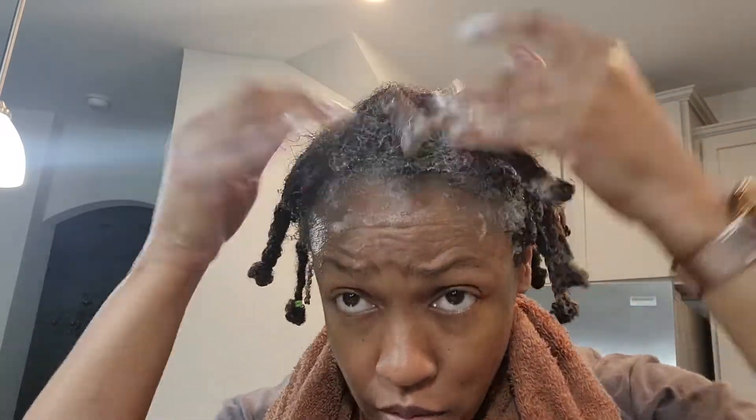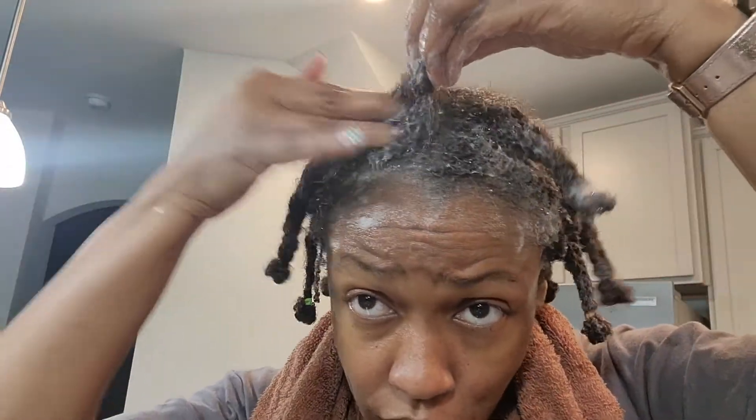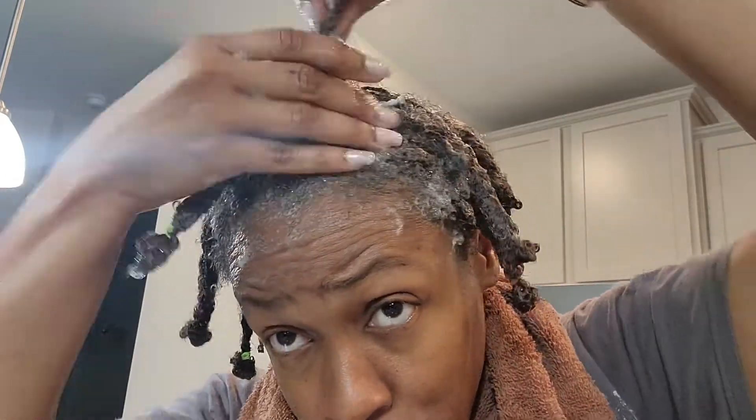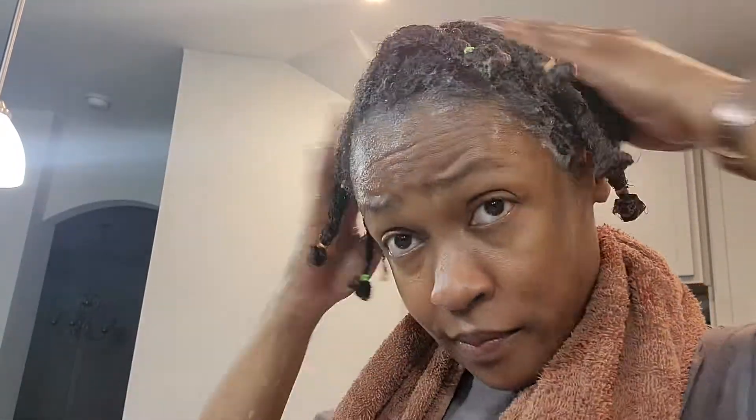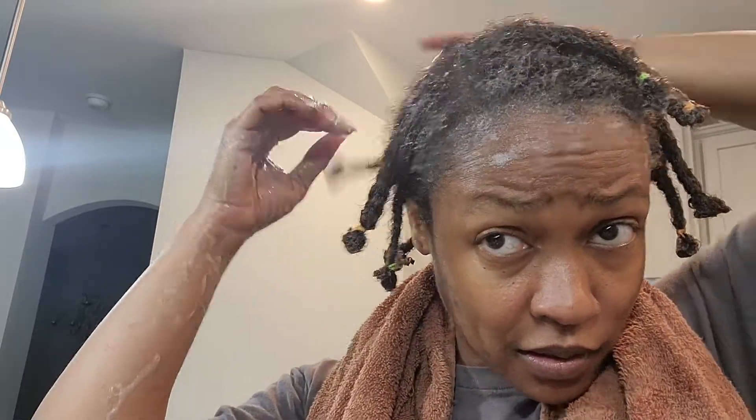Normally I shampoo two to three times depending on how long it's been since my last shampoo — usually two to three times. I use the Suave clarifying shampoo, and that's the only thing I use on my hair. I just go through making sure that it's cleansed.